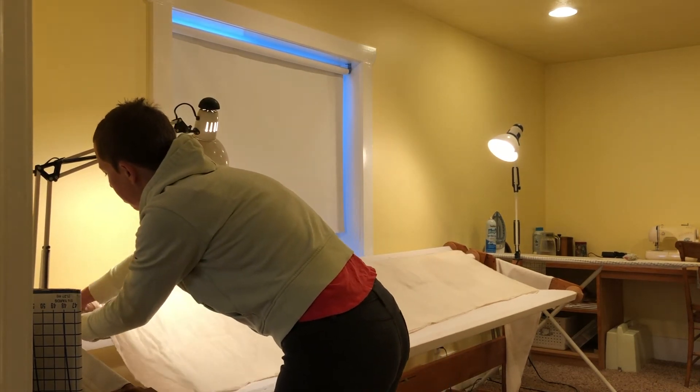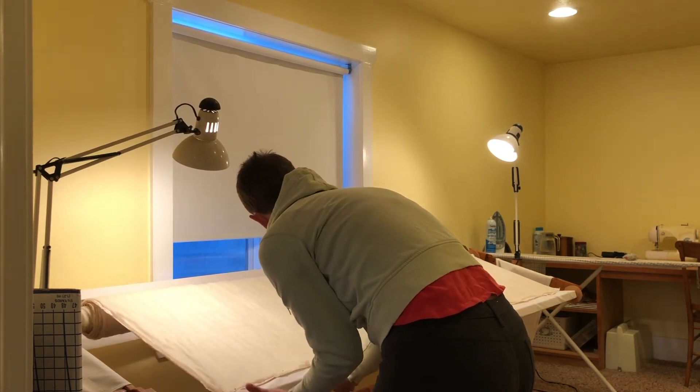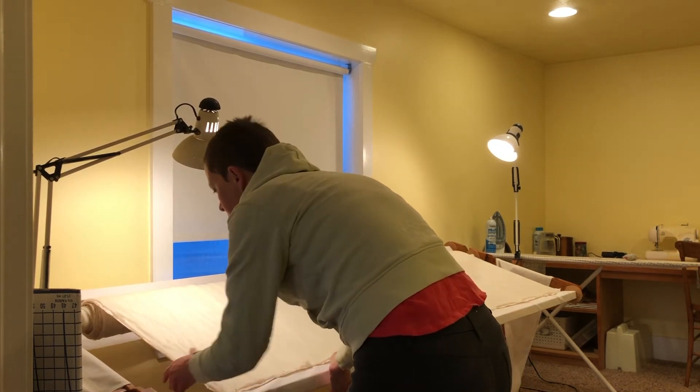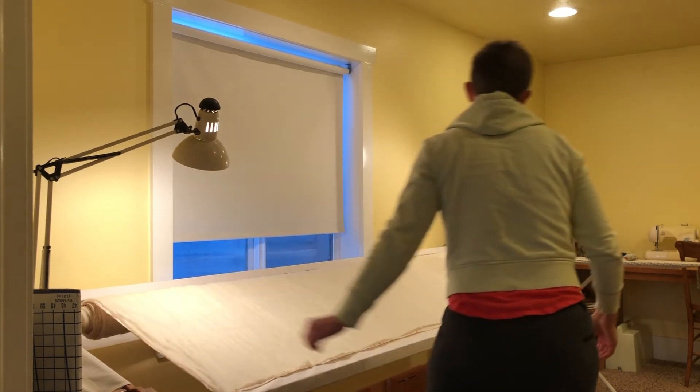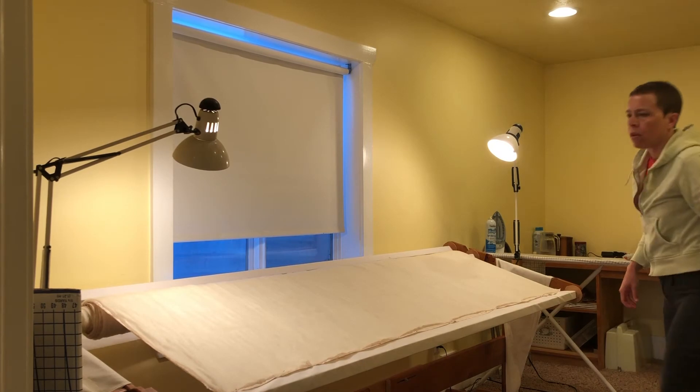Now I roll the quilt back and bat together forward a little bit onto that front roll, loosening it off of the middle roll and rolling it onto the front roll so that it's easier to quilt and easier to reach as I align the top.